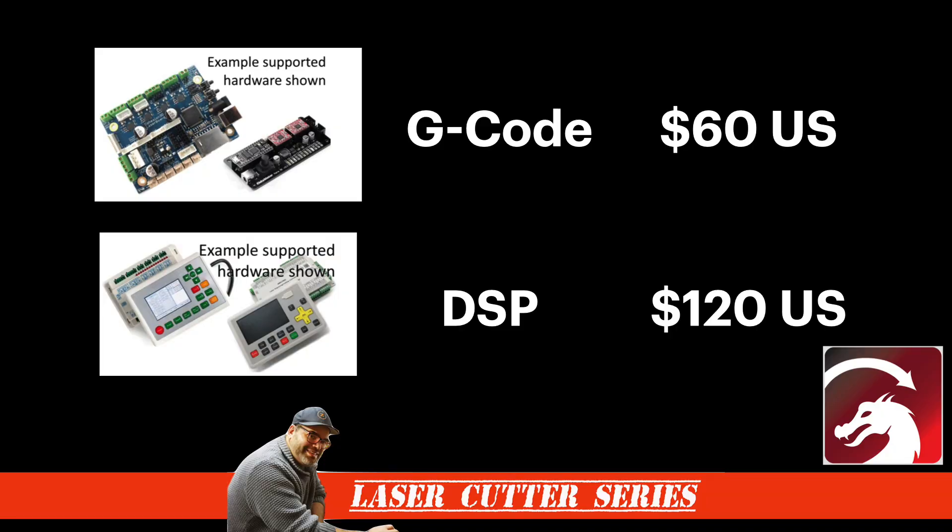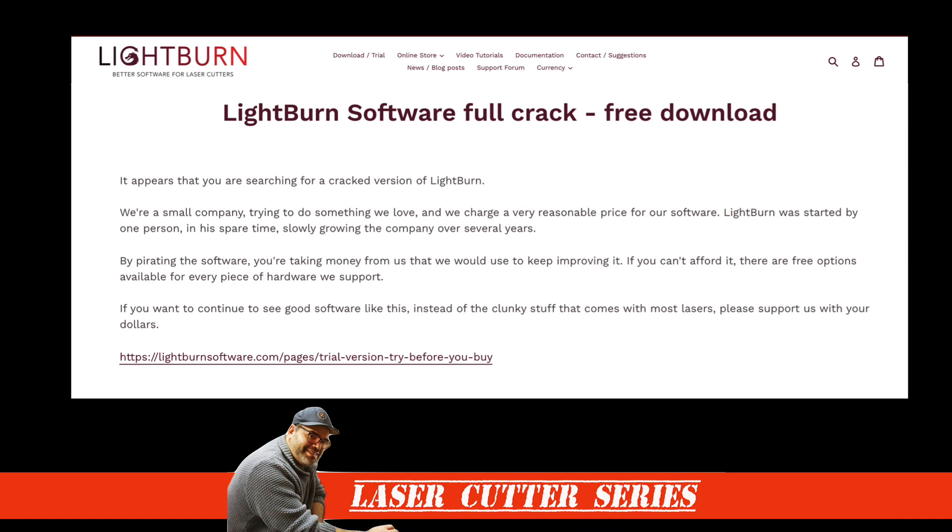Personally, I think Jason came up with an incredibly creative way to get this message across. Lightburn only costs $60 if you're using the G-Code version and $120 if you're using professional hardware. By trying to steal the software and not pay the small amount asked, you're not only stealing the software, but you're actually depriving the community from features and developments within future versions of the software. What's more, you can always test the software with a 30-day free trial to see if it answers the needs you're having with your laser cutter.